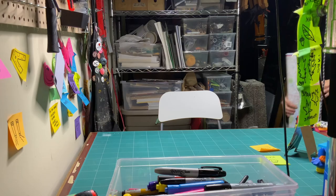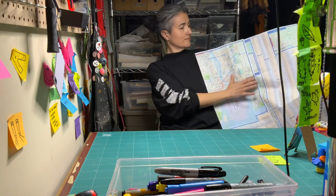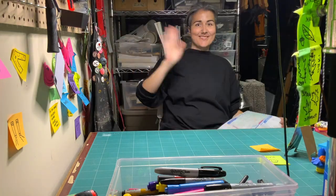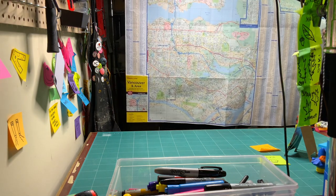The video begins in a small studio. A white adult with grey hair, black eyebrows, and a black shirt sits in front of a tall shelf lined with art supplies. They unfold a large roadmap, hold it down, smile at the camera, and say, "Hello, my name is Kay."